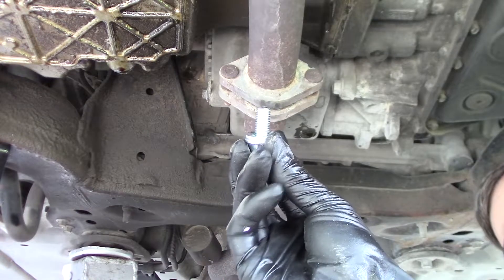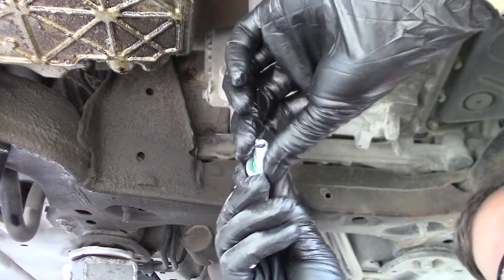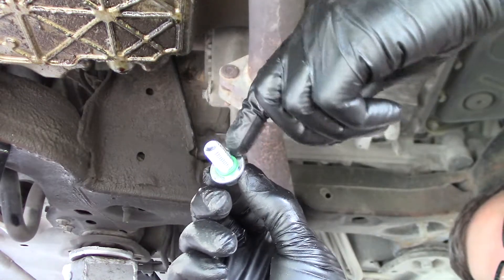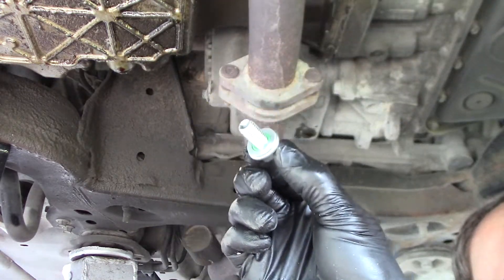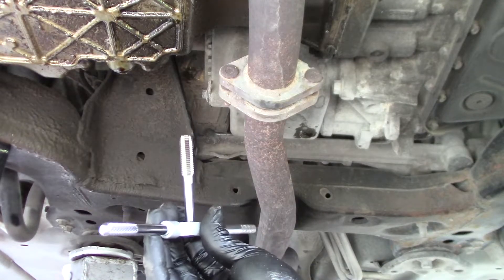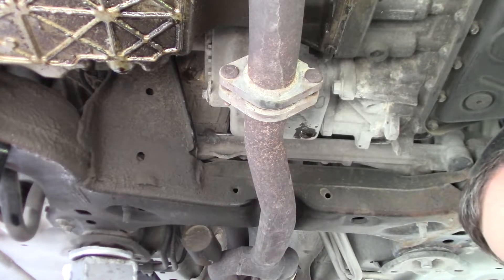I've chosen a 10 millimeter by one and a half millimeter thread pitch bolt for a drain plug. I'm using a 12 millimeter washer with a little o-ring on the inside to seal up the drain plug when it's bolted in. I have my 10 millimeter by one and a half thread pitch tap here, and it looks like the exhaust pipe is going to be in the way of the tap.